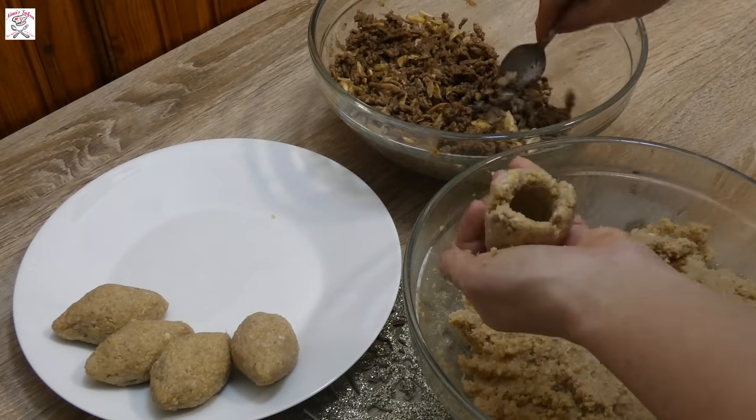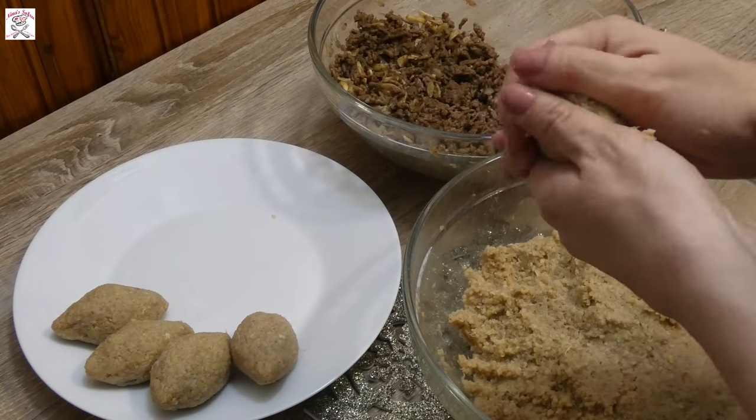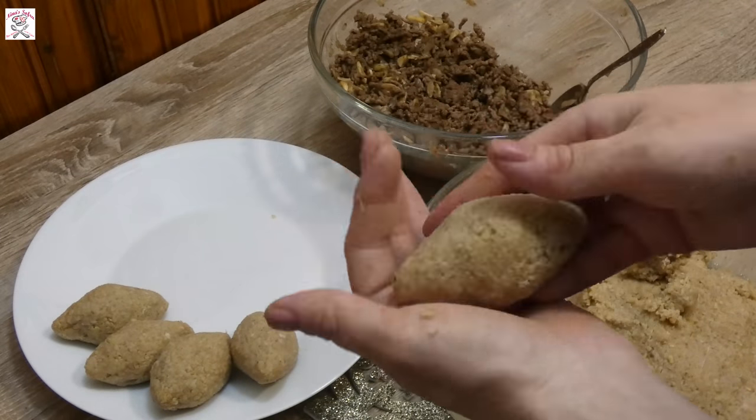If you like this video and decide to make the recipe, I would be really happy if you sent me photos of the kibbeh you made. You can send them either on my Facebook or my Instagram page.